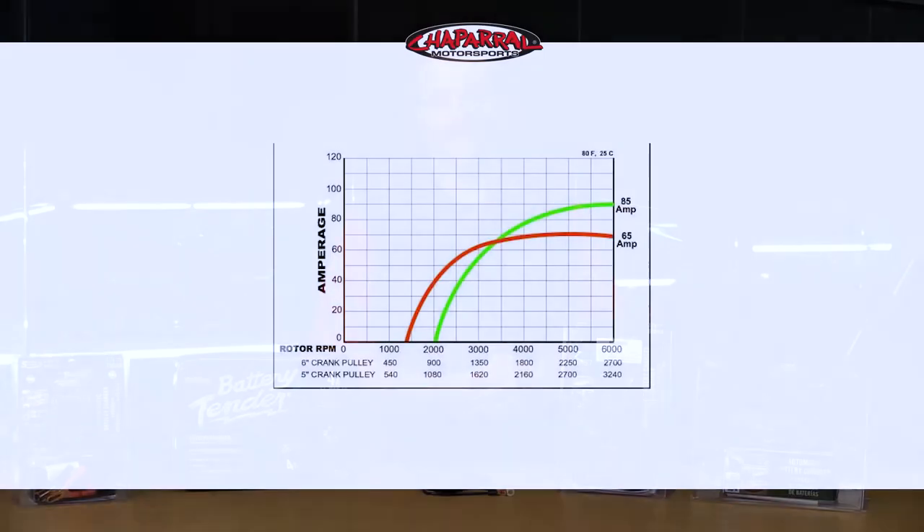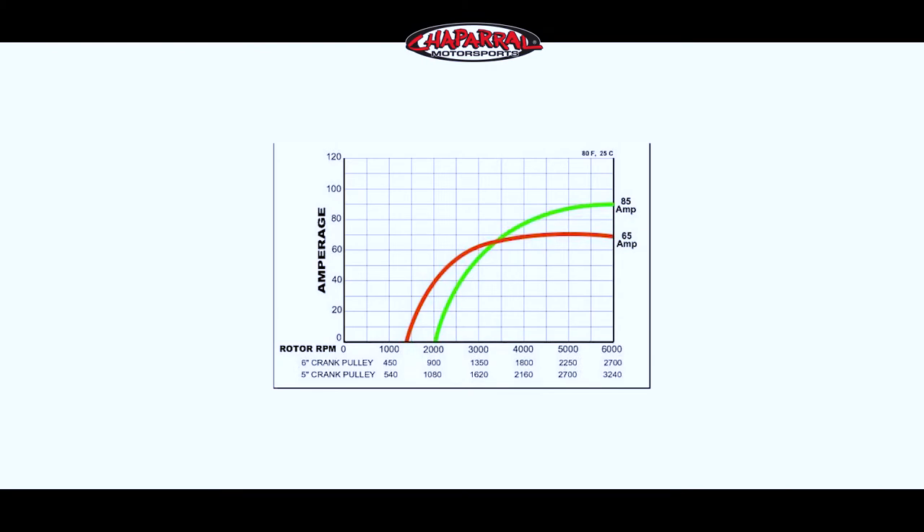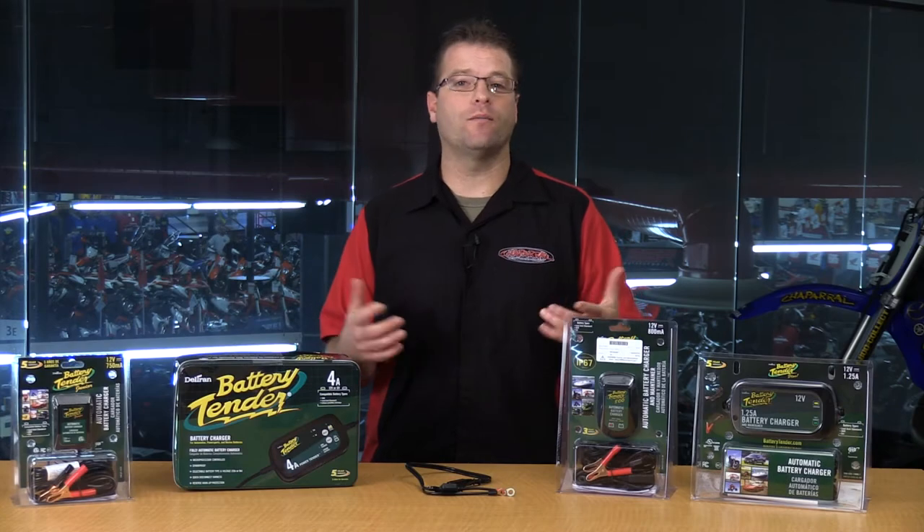The other main reason an automotive battery charger is not intended for a power sports or motorcycle battery is the fact that the amount of current they pump into a battery is way too high. A typical automotive battery charger, or tender, or trickle charger,